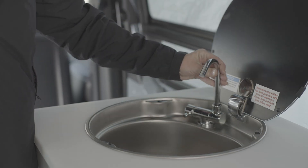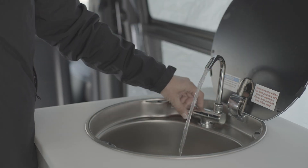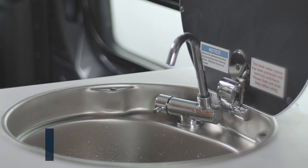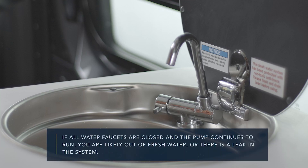When the fresh water pump is in use—for example, when accessing water from the fresh water tank—it will cycle on and off based on demand, providing water pressure to the sink and showers. If all water faucets are closed and the pump continues to run, you are likely out of fresh water or there is a leak in the system.